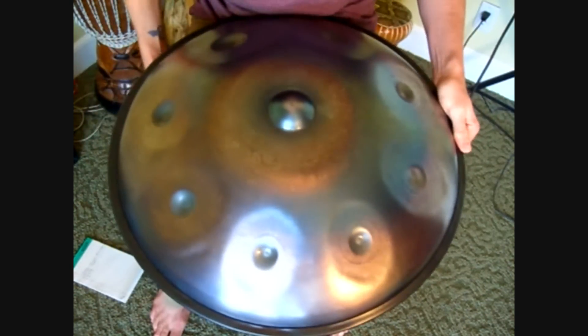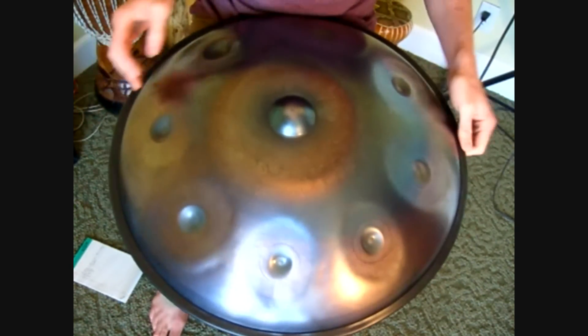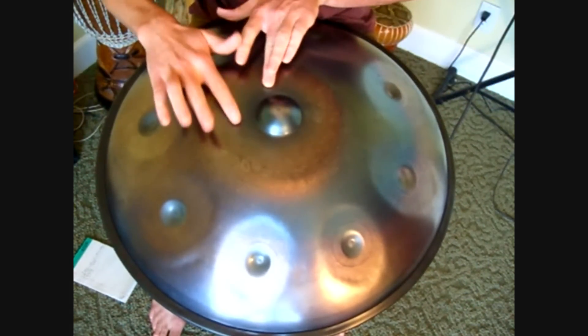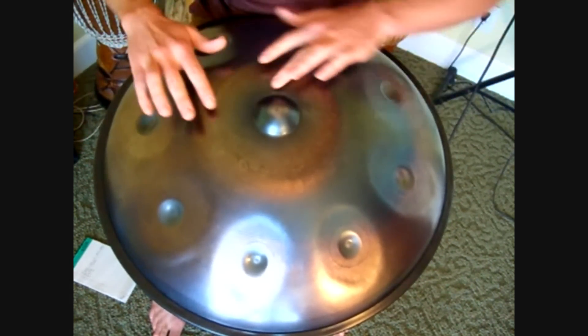Let's talk about how to sing a handpan. It's all based on the harmonics. So I'm going to find the harmonics in my D note. Here they are — I've got my octave and my fifth.